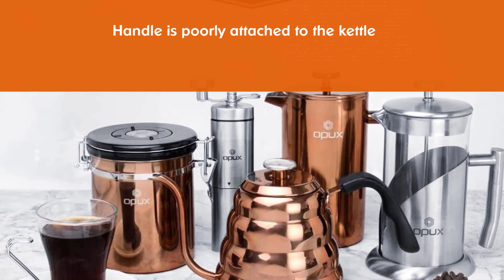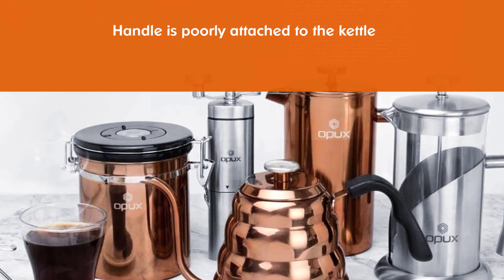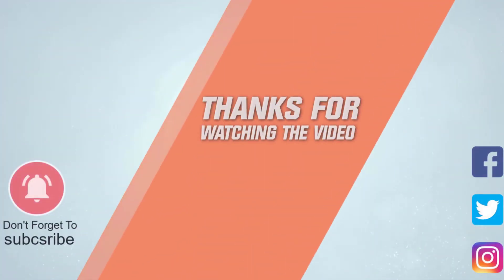Made with high quality stainless steel grade 18/8 that will stay rust-free and perform for years. This makes the perfect gift for any coffee lover or barista. For more details, click the link in the description. Thanks for watching.